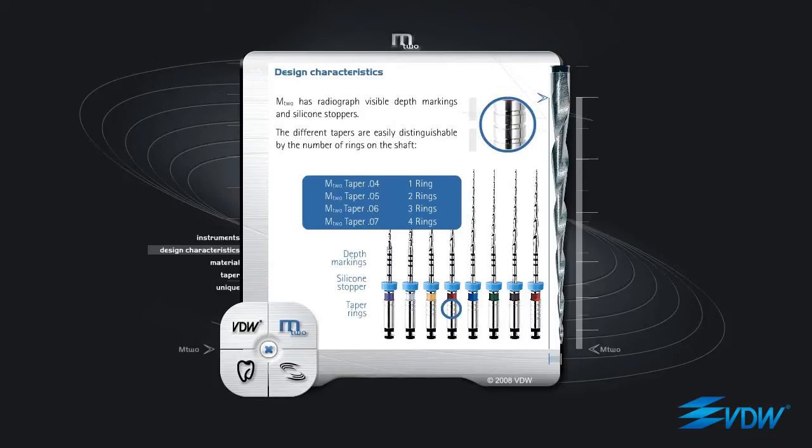M2 taper 04 with one ring. M2 taper 05 with two rings. M2 taper 06 with three rings. M2 taper 07 with four rings.